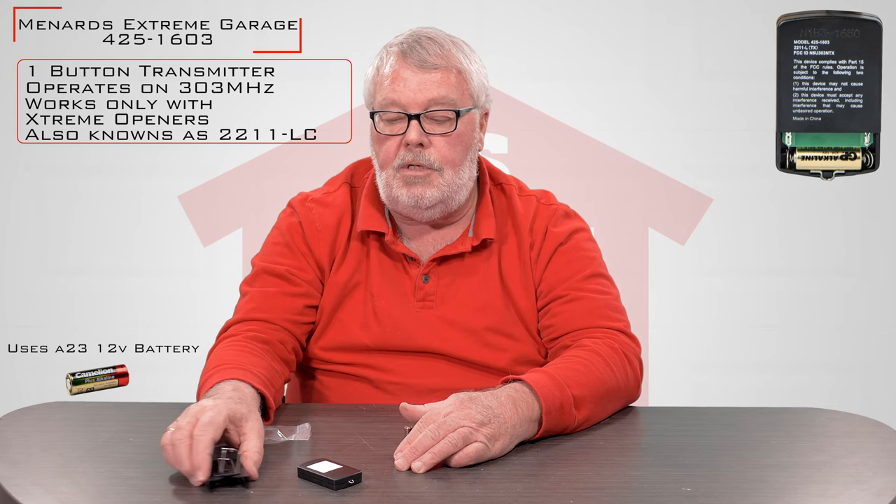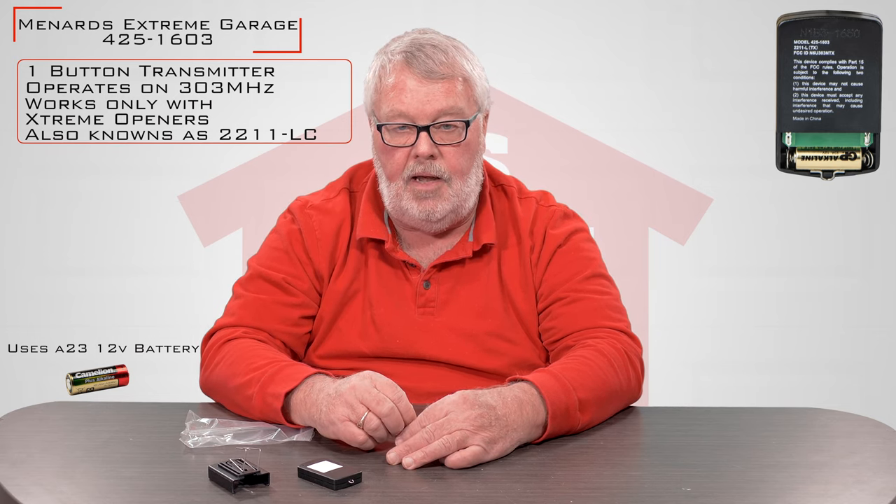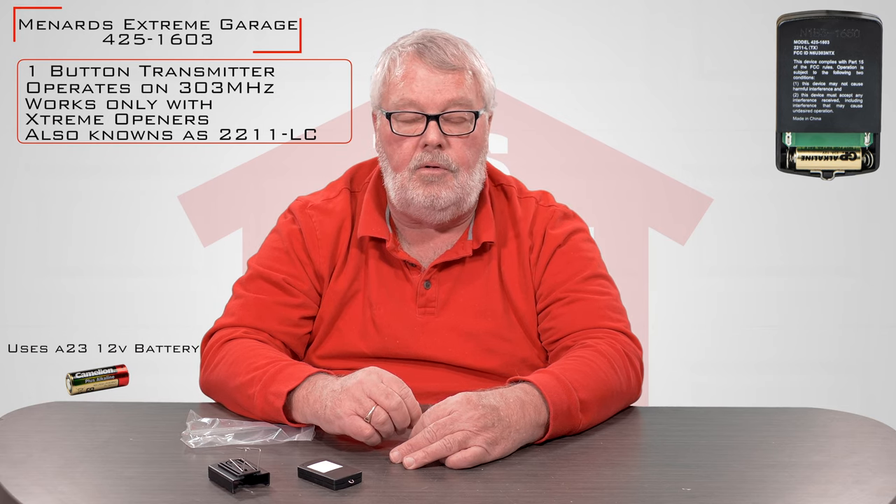We don't send this with instructions — the manufacturer doesn't provide them. You'll need to go to the manual that was provided with your operator for the instructions, or we have on our website a set of instructions there for you to read also. It's very simple. If you run into trouble, you're always welcome to pick up the phone and give us a call. Thank you.